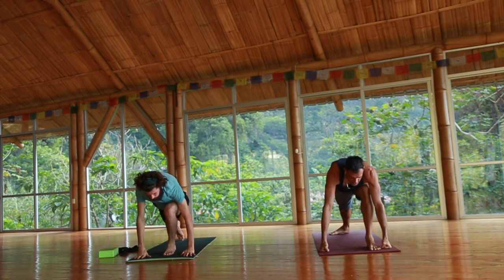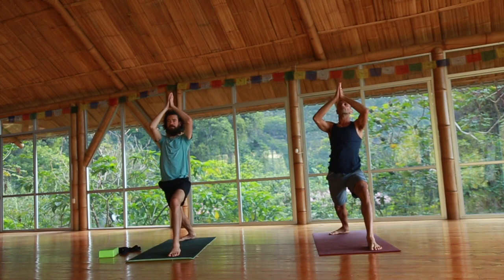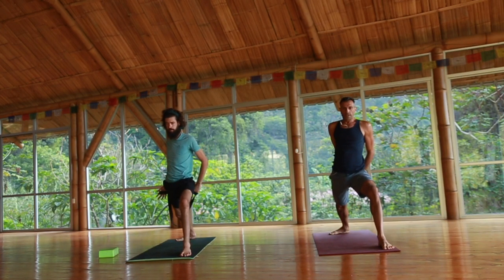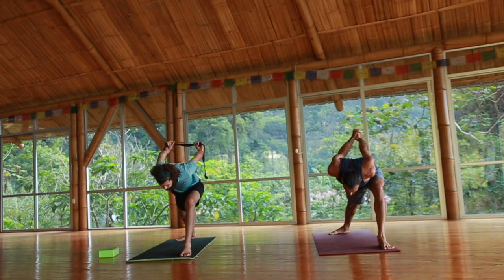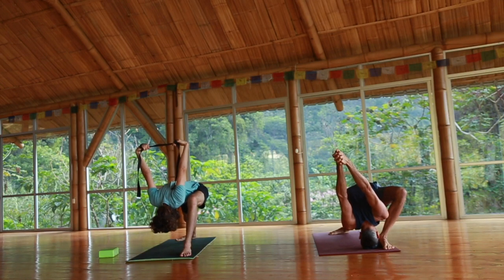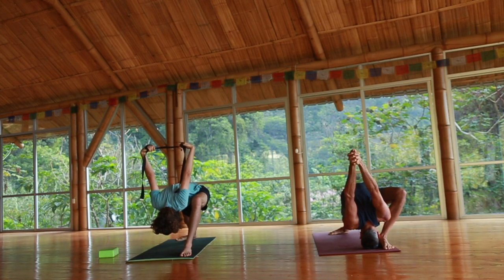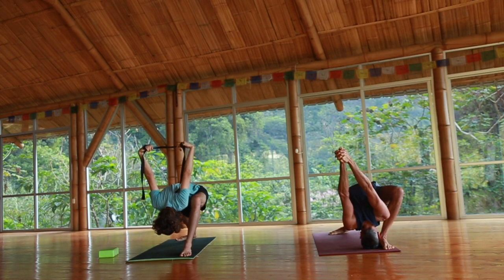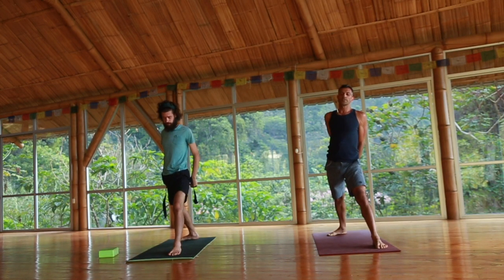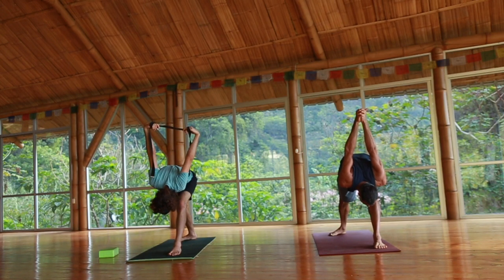Left foot forward, right heel down. Inhale, reach the arms forward, come up slow and steady — virabhadrasana. Hands lower to the heart. Strap or not, left foot to the left. Hands behind the back. Inhale to lengthen. Exhale to fold. Maintain the breath. Inhale, rise back up. Keep the strap or hands, shorten the stance a bit, straighten the front leg. Exhale — hello, howdy hamstrings! I love you, hamstrings!